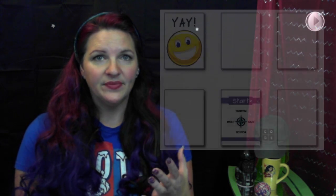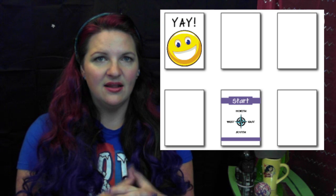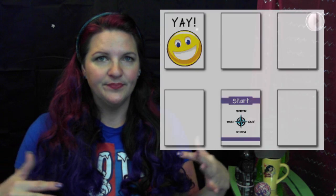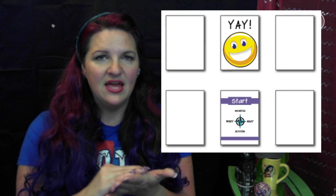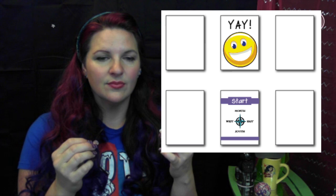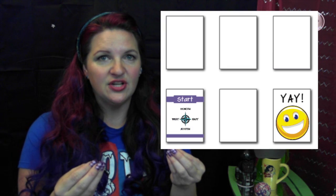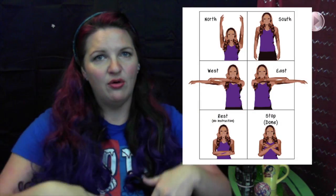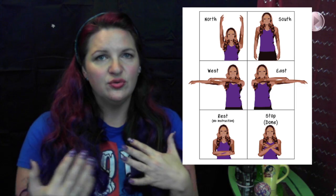With 'Move It Move It,' you essentially get the kids to do a real-life map. There are a few maps provided in the resources and the book, but you lay out sheets of paper with one smiley face hidden beneath. The students start at a compass rose, which makes for a really good introduction to cardinal directions — north, south, east, and west — especially useful in kindergarten and first grade.